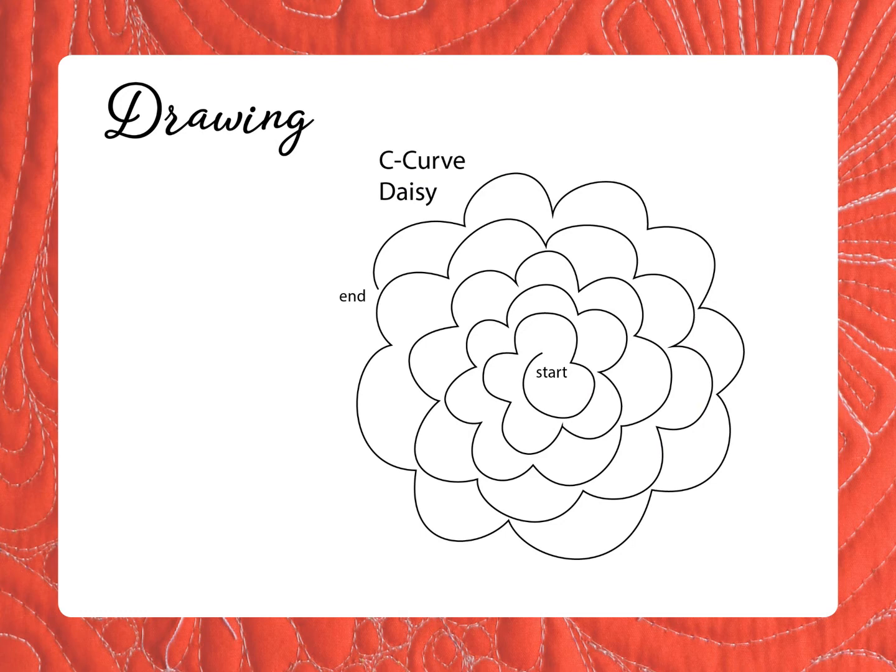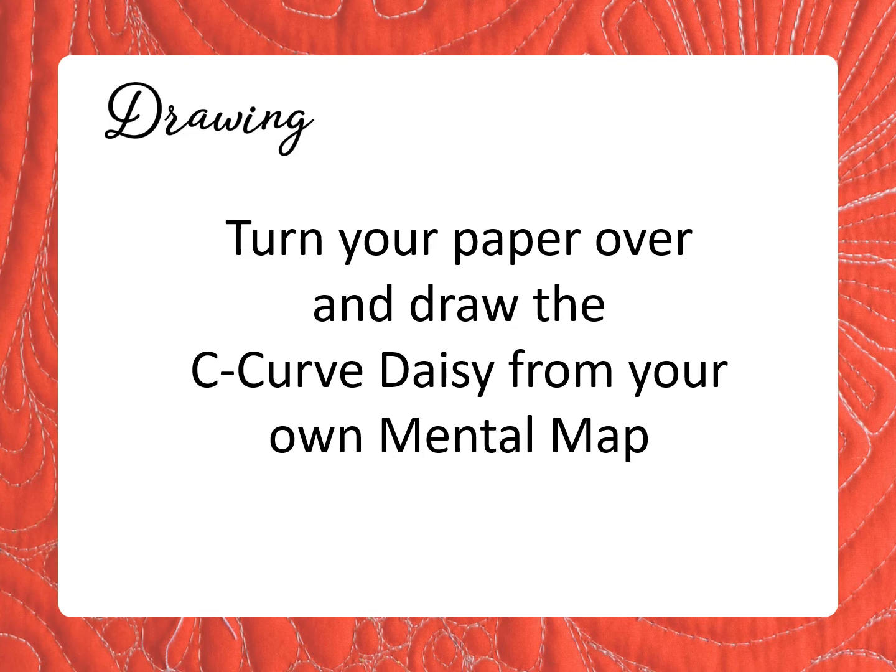Now you're ready to draw. Take a last look at the design before I take it off the screen. I'll give you about 30 seconds to draw. Ready? Go.